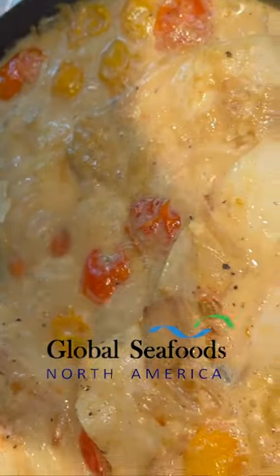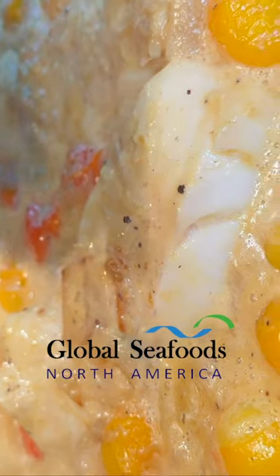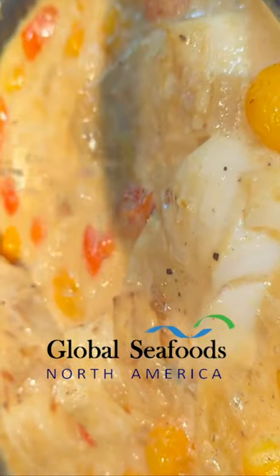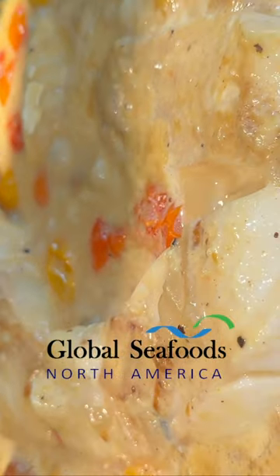I'm going to take the lime, we're going to squeeze the juice into there, get it all over the sauce, the fish. Boom, there we are.